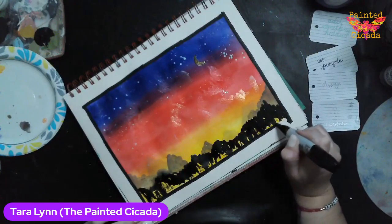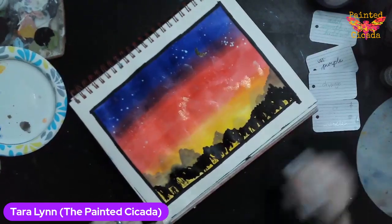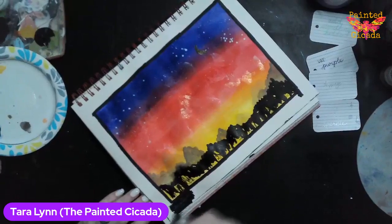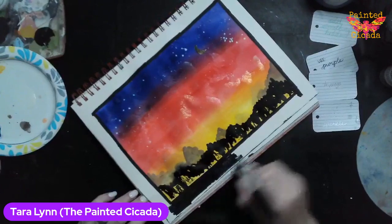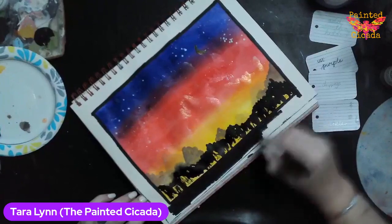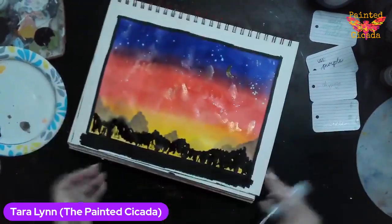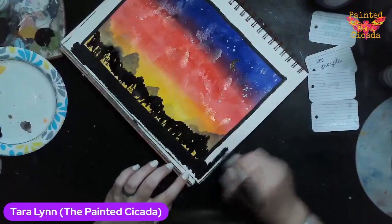I'm pretty happy with how this page turned out. This is very different from the route I usually go — I do kind of like it. I don't usually pull out my watercolors for my art journaling workshop, so I was feeling something a little different this week and I'm so glad I did. I'm so glad I picked Sunset because that's what inspired me to get those watercolors out. I don't play with them nearly enough.